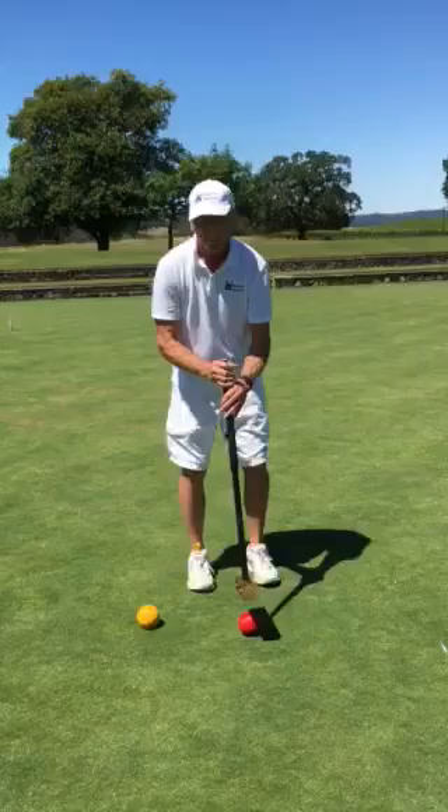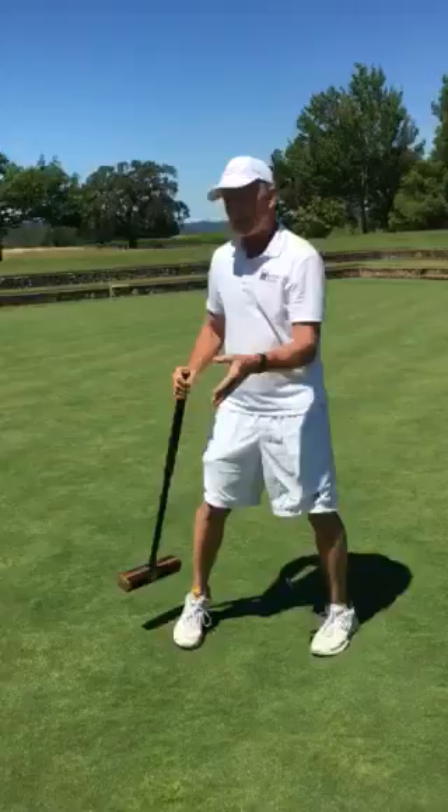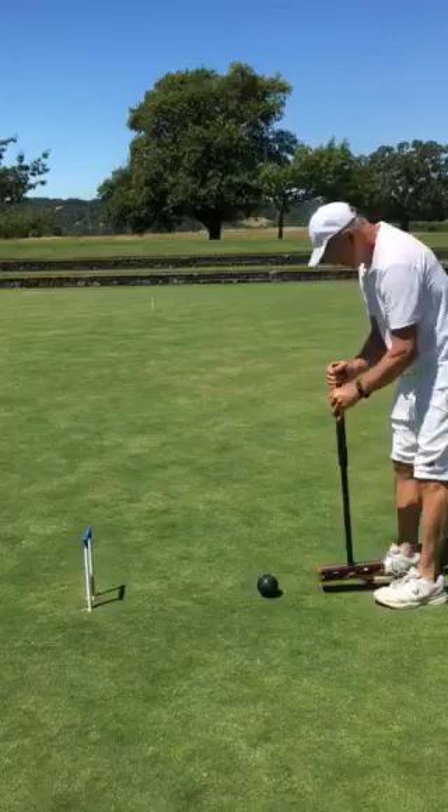For a short shot, you keep the same period and you just have a little short shot. For a longer shot, same period, just a little bit bigger period. Now it's so easy to go perfectly straight. If you want to shoot this hoop and go right through, you just do your perfect pendulum, and there it is.